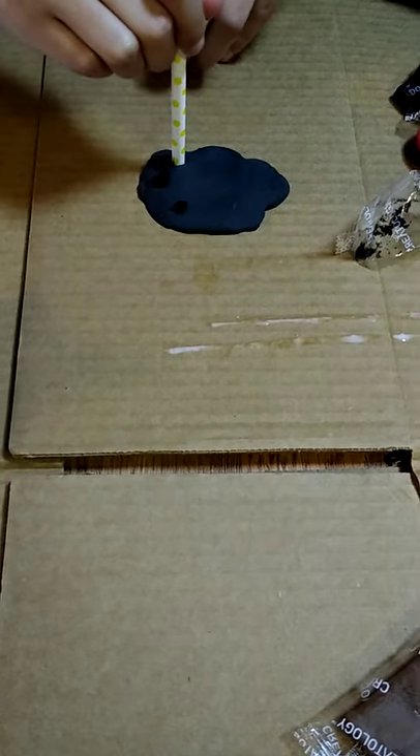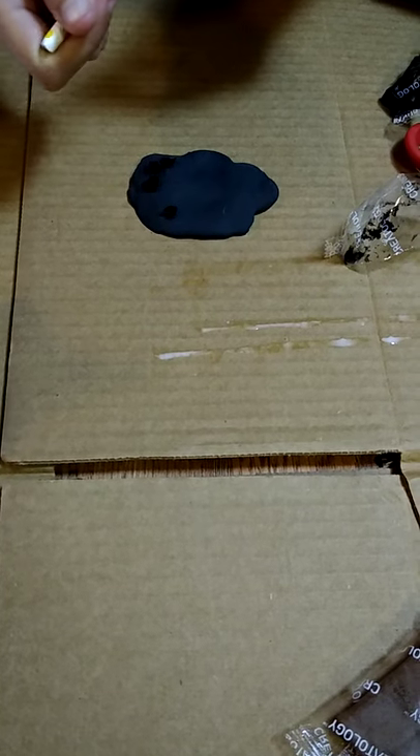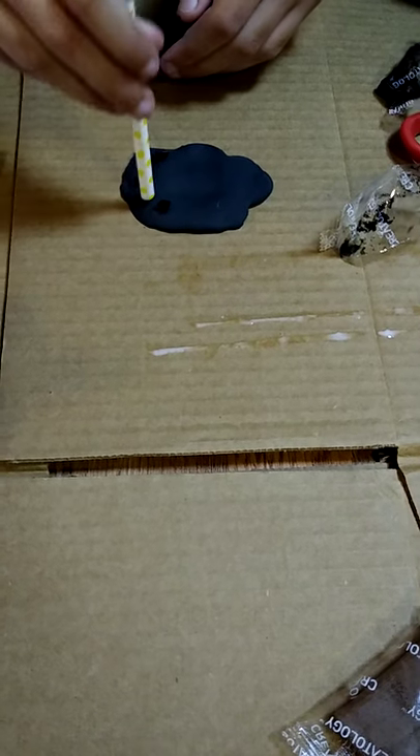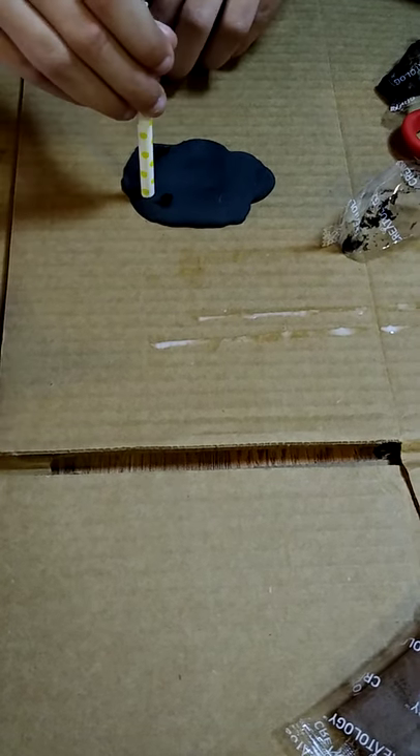Check back with us later this week to finish up your bee box. You have to let the clay dry overnight for 24 hours so that it's hardened. Thanks, have a good day!